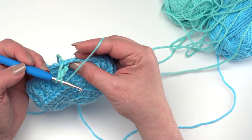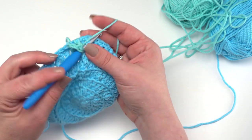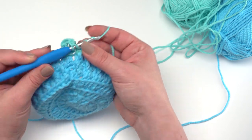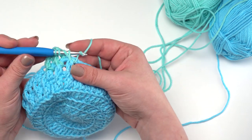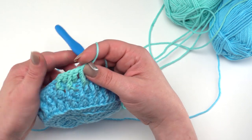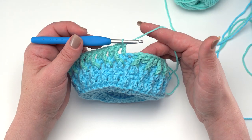After that initial front post treble, the rest of round nine is similar to what we did before but in the opposite order — front post treble first, then double crochet. Double crochet into the next stitch, making sure we're going to the next stitch and not the top of the same one. Then front post treble around the next double crochet below. We'll always be front post trebling around the double crochets and working double crochets into the single crochets above our previous post stitches — that's how you get that overlapping look.